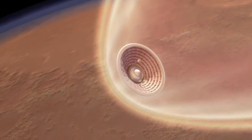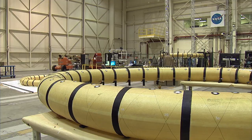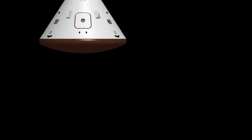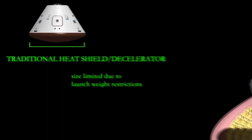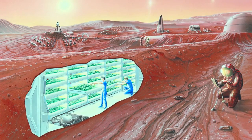A hypersonic inflatable decelerator is a new concept of actually being able to decelerate into a planet with an atmosphere behind an inflatable structure. If we want to take large mass to other planets to support future human exploration, we have to go beyond the current technology that limits the size of heat shields that can be carried. Inflatable systems allow us to build bigger heat shields to decelerate larger masses so that we can support the systems required for human space exploration.